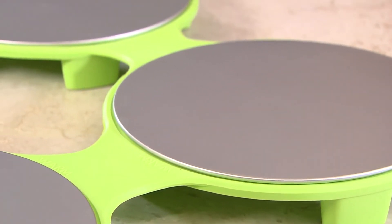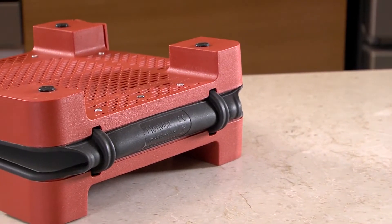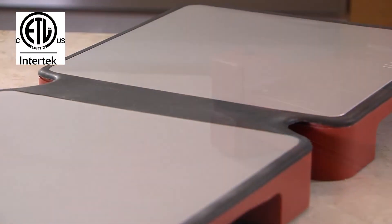And just like the Hot Mat Classic 4-dish, Hot Mat Connect was tested by a leading safety laboratory to promise maximum safety and peace of mind.